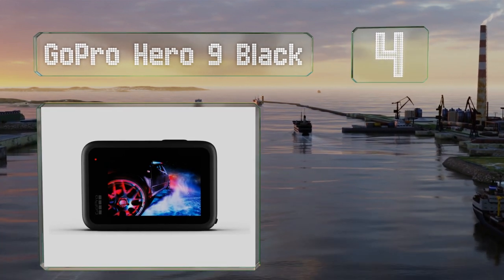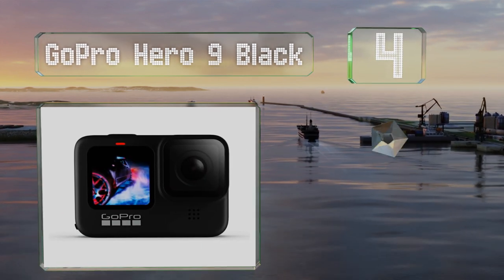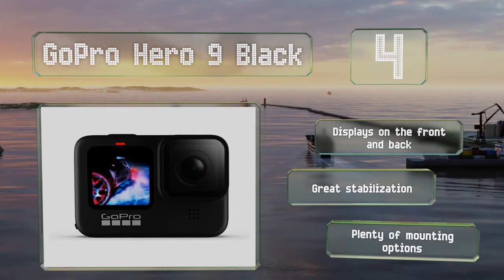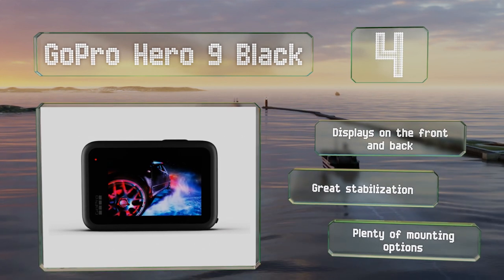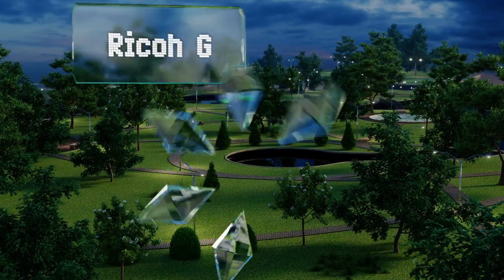At number four, when you sync your GoPro Hero 9 Black with your smartphone, you can use it to live stream whatever it captures to your favorite social media sites. Its recorded video can reach an impressive 5K resolution, so you can crop it without losing much detail. It features displays on the front and back, great stabilization, and plenty of mounting options.